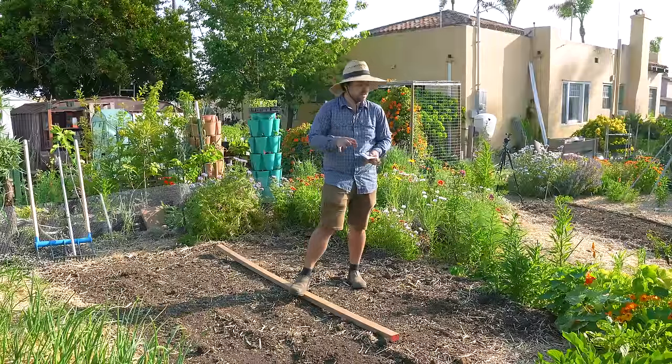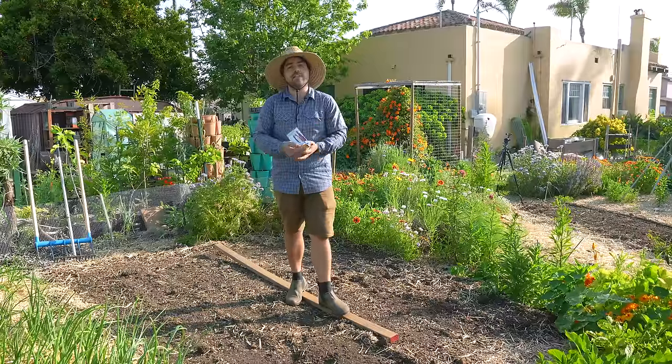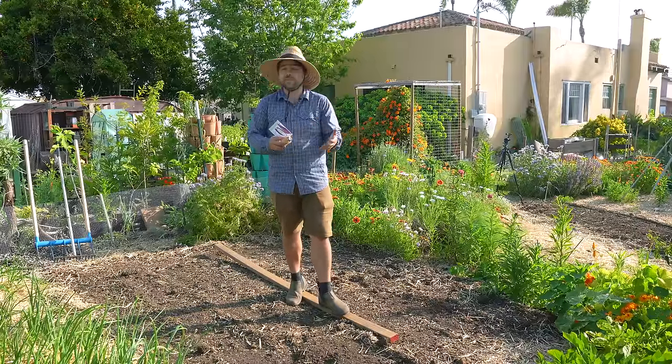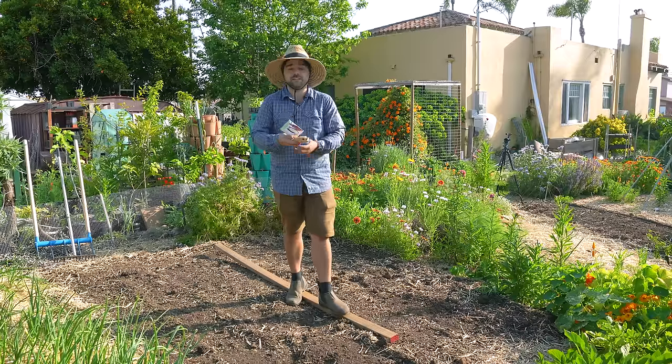Let's get started by planting corn - the first step of a proper Three Sisters Garden. It's actually something that you plant in stages: you plant your corn first, then your beans, then your squash. There is a reason for that - the Three Sisters work together to grow well and actually produce a more abundant harvest.